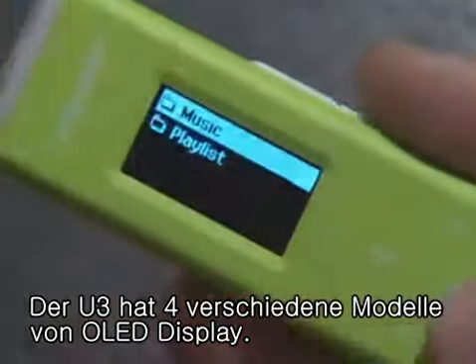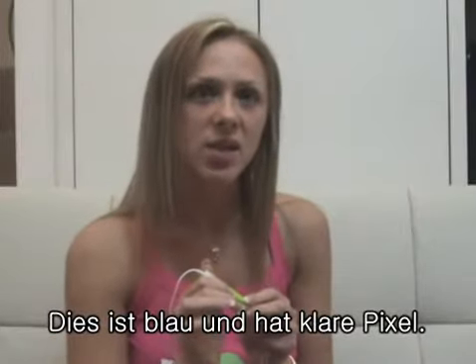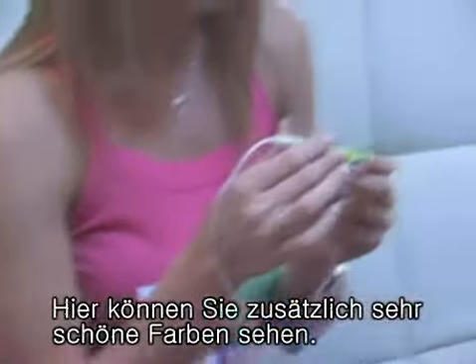The U3 has a 4-line mono OLED display. It's blue and shows clear pixels. You can see a blue twinkle light on top of it.